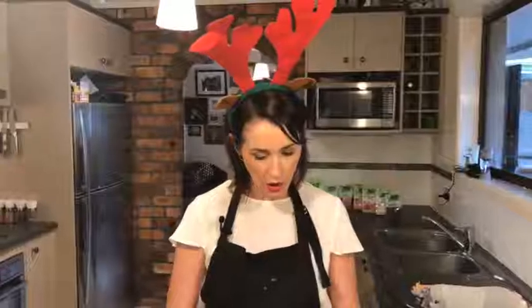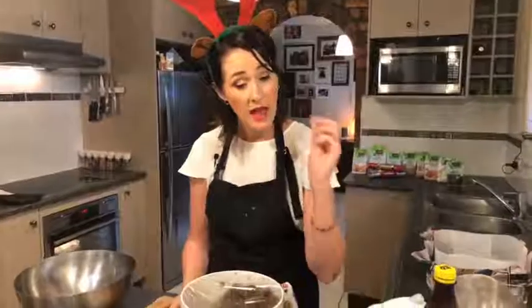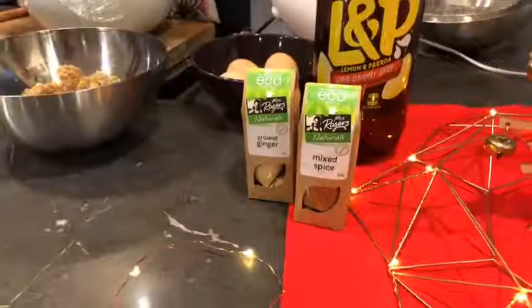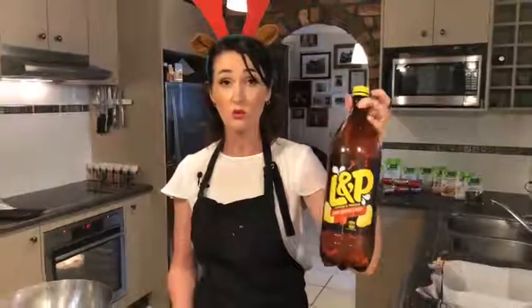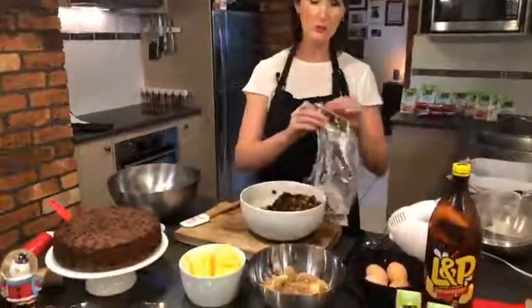The reason I can't do this on camera is because I lovingly prepared this yesterday — it needs a good 20 hours to soak and absorb and mesh all the flavors together, which is really important for your Christmas cake. I have two teaspoons of vanilla essence, a really large generous tablespoon of golden syrup, two teaspoons of Mrs. Rogers mixed spice, and Mrs. Rogers ground ginger, all mixed in with my fruit. The secret ingredient is L&P — you need to put about 300 mils of L&P across your fruit, and that provides the wet part of your ingredients. Leave it covered overnight on the bench.